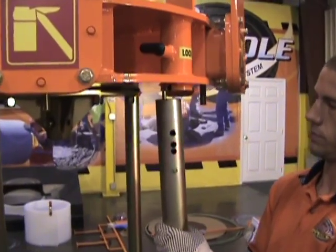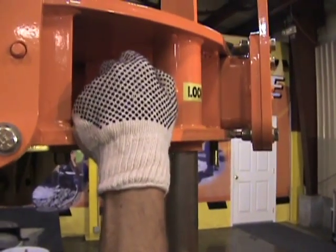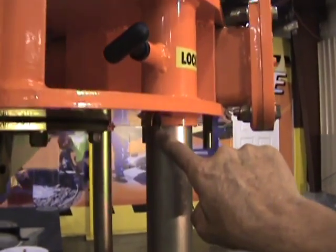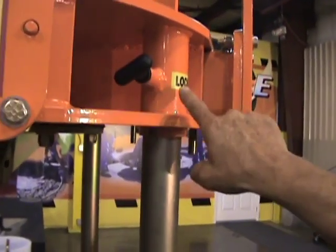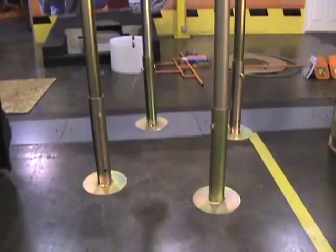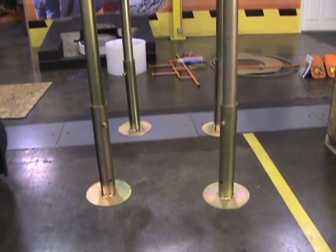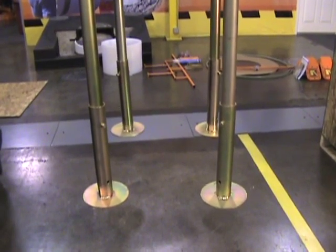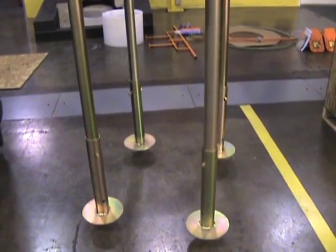You'll want to attach the four legs to the machine by sliding the leg up, pulling the T-lock, and aligning the locator bolt with the slot. Let the T snap back in, locking the leg on. Set the machine down on its legs before doing anything else for safety reasons. Do not disconnect the lift strap during this operation.